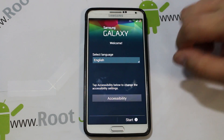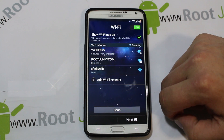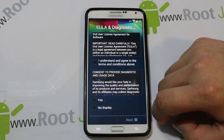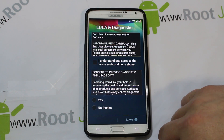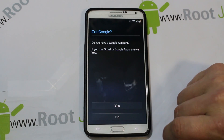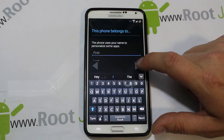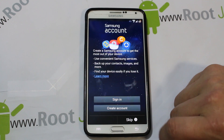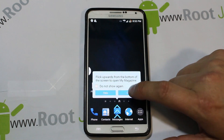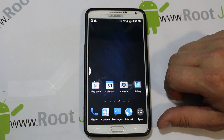Here we go — this is a Galaxy S5-style startup screen, which is kind of cool. I'm just going to skip through all the setup — diagnostics, no thanks — just to get to the ROM. And there it is — plain black wallpaper.